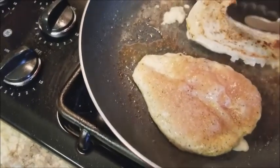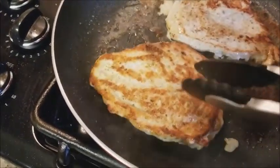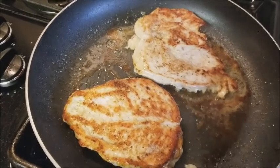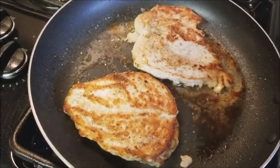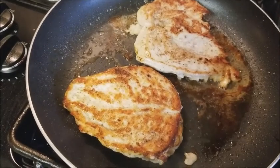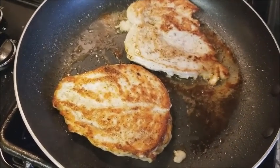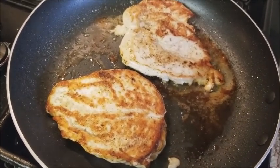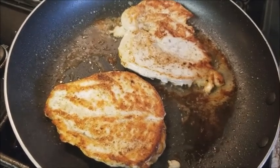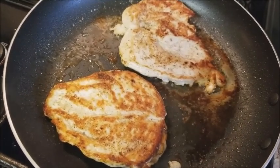Sauté the chicken in a pan with a little bit of oil and cook it completely on both sides. Be careful not to burn it — because it's butterflied it's thinner, so it's going to cook a lot faster. If you overdo it, your chicken's going to be dry. Just cut a little piece open to check it's not pink inside anymore, then take it out and keep it warm on the side.